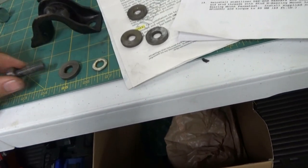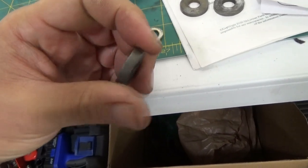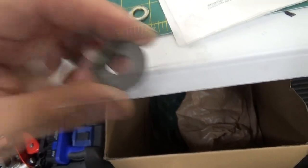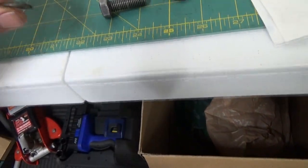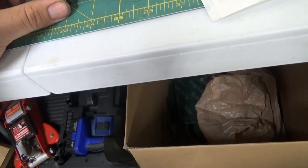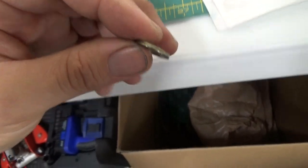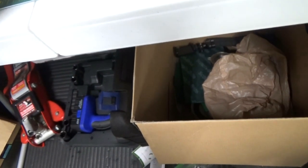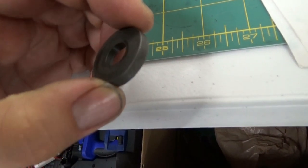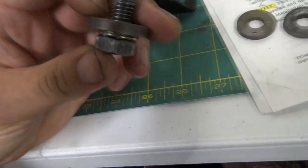If your car has the recall bolt spacers, it is recommended to continue using them. Originally the car only came with spring washers and bolts, but the recall kit added a clamp spacer and bolt spacer. For this kit, you would put the flat washers from Toby's kit on first, then the thicker bolt spacers, and then install the bolts.